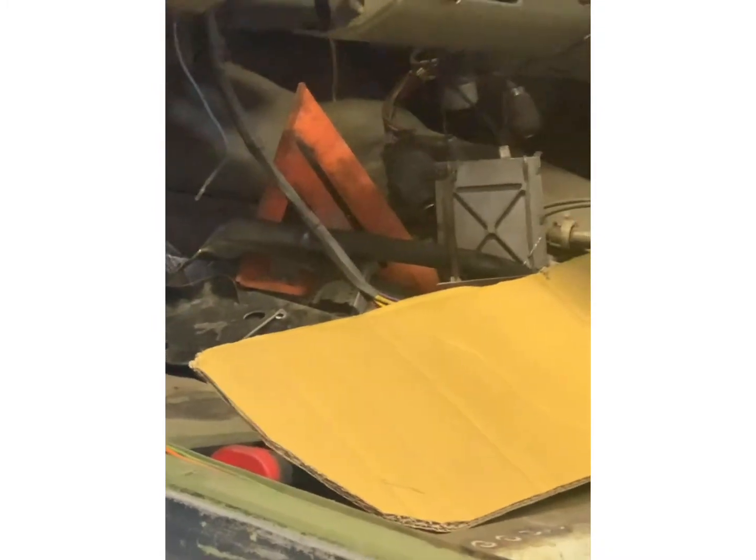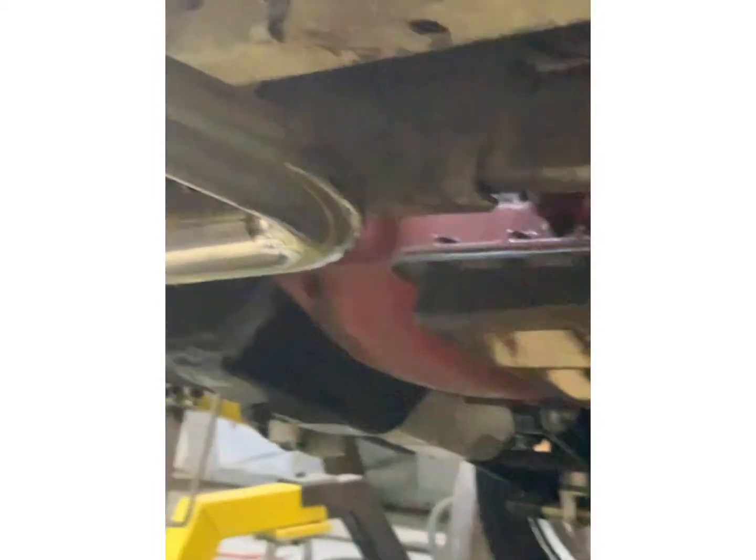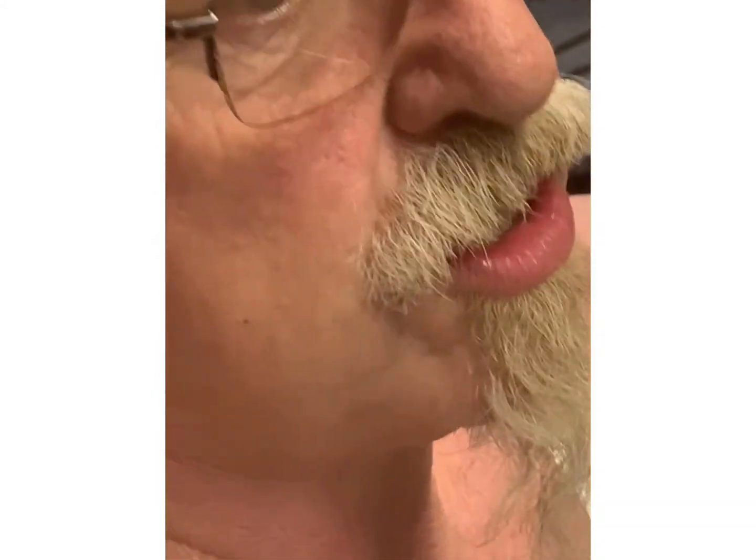Then we'll go to the other side. I have to weld all this in on the top side, and after I get those put in and get the headers all mocked up, I can pull the trans, the engine, the differential, the tires — stuff I don't need on it — and flip it over and start working on all this underneath, clean it up, make it look really nice, and paint it. Keep watching — it's going to get more and more exciting. When I get to the body work, you'll see it change from this to show quality real quick. Still a lot of metal work and welding to do, but thanks for watching!